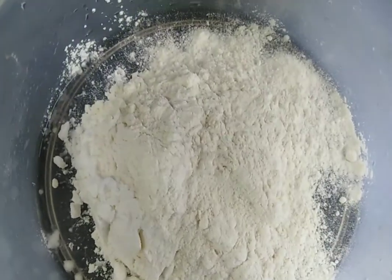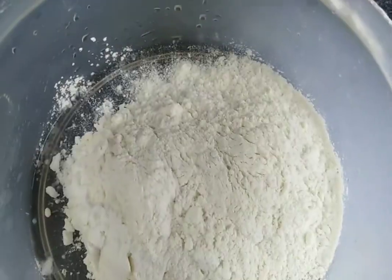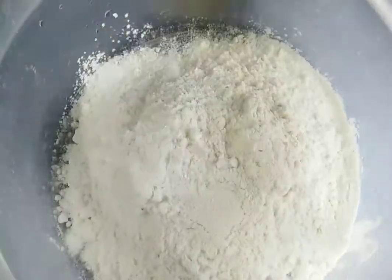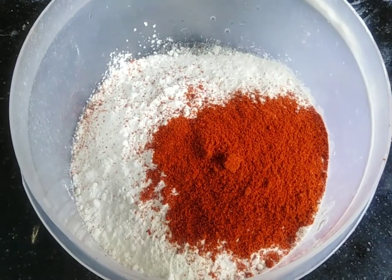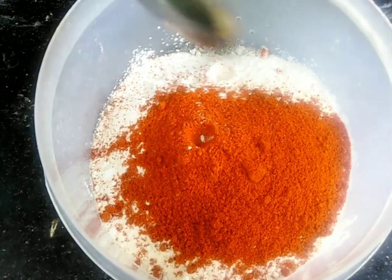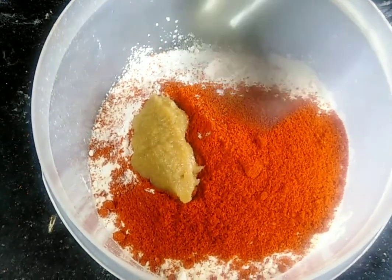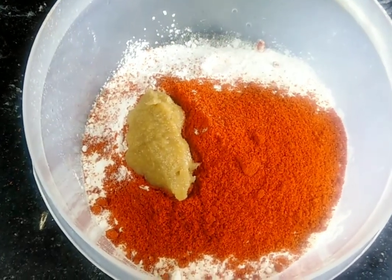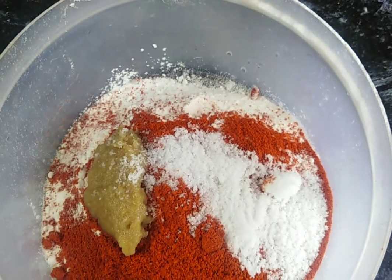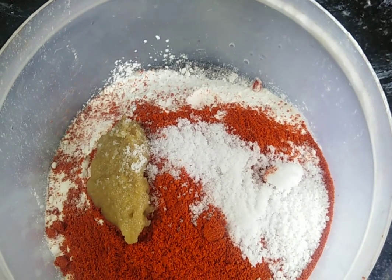Add 8 tablespoons. Add 20 tablespoons. Add 1 tablespoon.